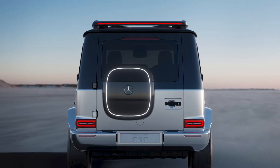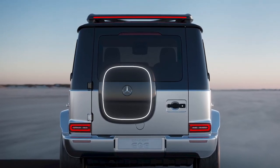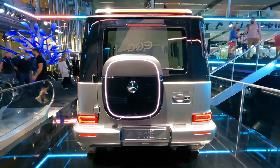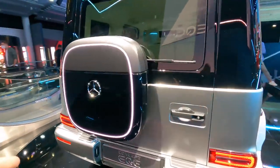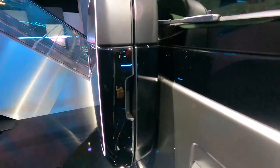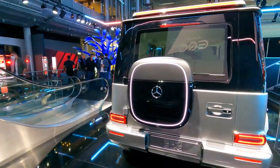One last Easter egg I forgot to mention. On a normal G-Wagon we're used to seeing the spare tire on the back — super iconic. But if you look here, it's more of a square than a circle, and you'd think a tire isn't going to fit in there. You're right — it's not for a tire. This is actually for the charge cord for the car. You basically put your hand in, open it up, and that's where you store all your charging kit, which I think is pretty rad.